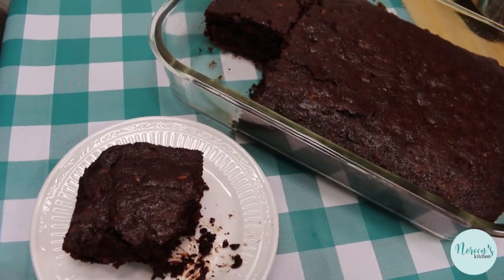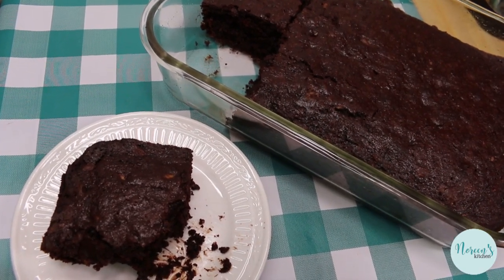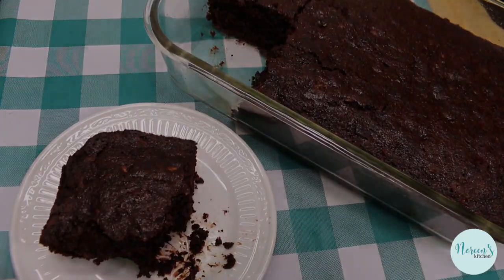So that's how you make a delicious old-fashioned chocolate zucchini snack cake. I hope that you give it a try sometime soon, and I hope that you love it. Until next time, I'll see ya.